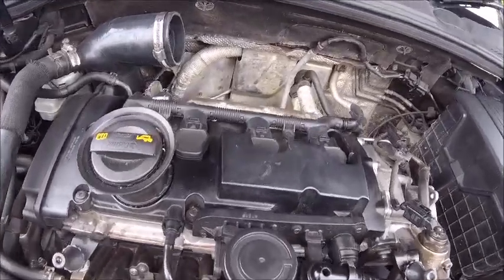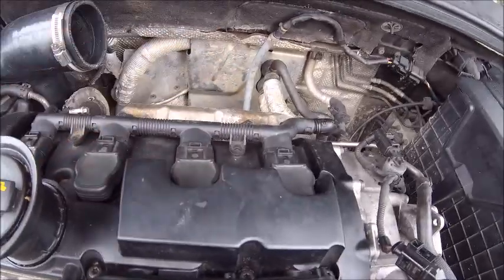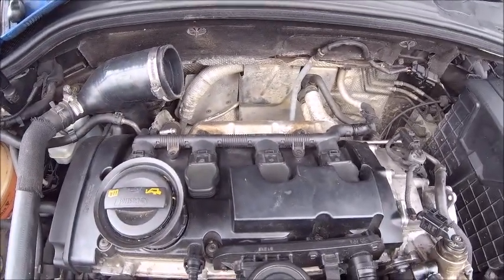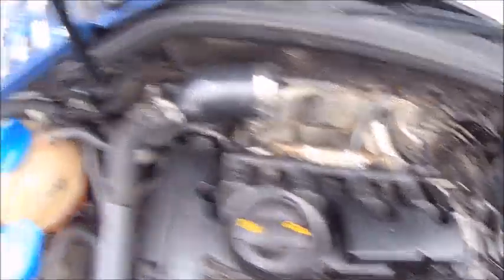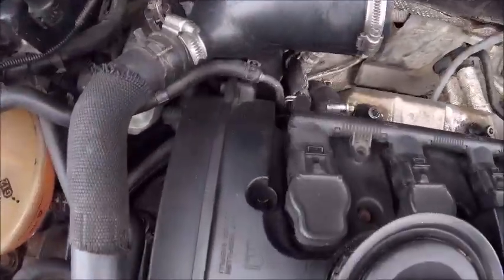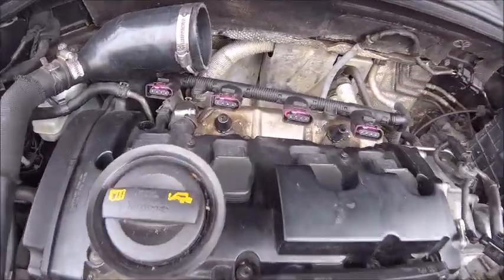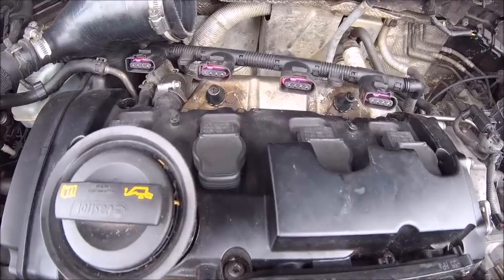I'll also try not to lose anything down the back of the engine this time, because in the last video when I did that plate, I lost a socket. Right, next job — coil packs out.